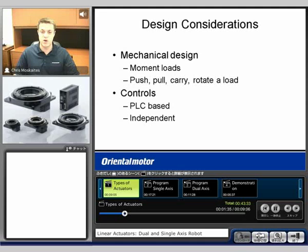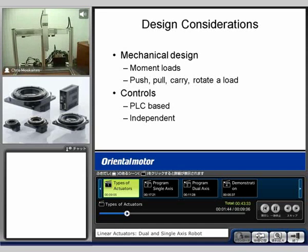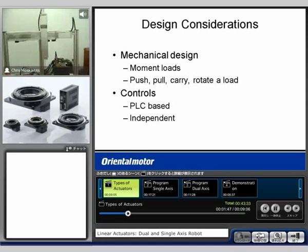We'll also go over a demo at the end of the presentation. It's a dual-axis demo that will show two different actuators and two different types of controls that we'll be going over throughout the seminar as well.